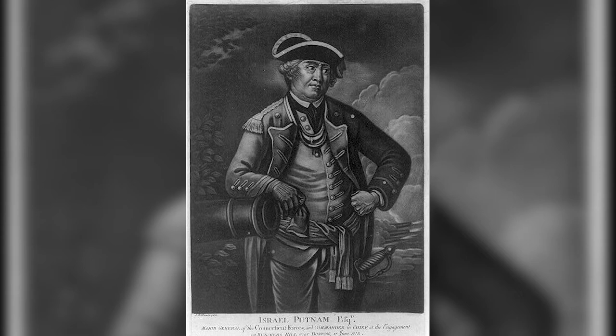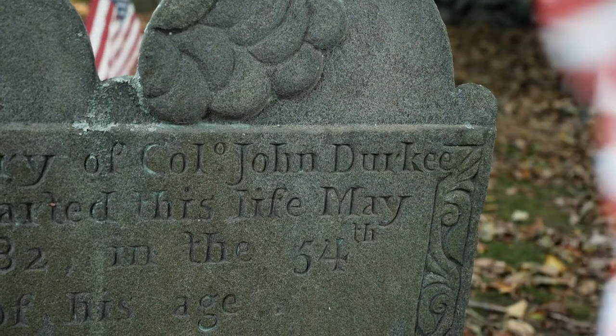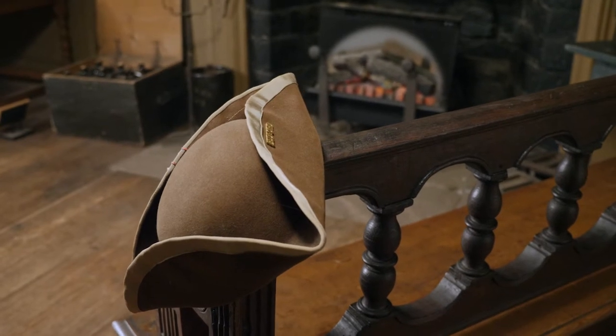The major figures who led this movement in eastern Connecticut included Israel Putnam, Hugh Ledley, and John Durkee. John Durkee was born in Wyndham, lived in Norwich in the Bean Hill neighborhood, and became the leader of the Norwich Sons of Liberty.